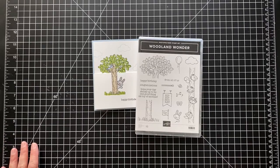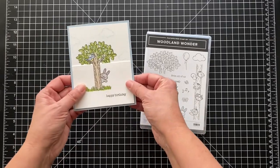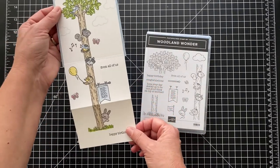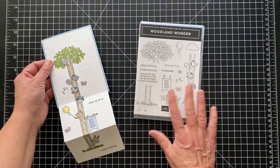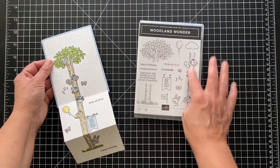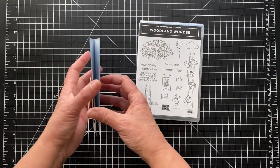Hey everyone, it's Patti from PS Paper Crafts. Thanks so much for joining me. Today I want to make this fun card — it's 'Happy Birthday from All of Us' — and I think it's really cute. I'm using the Woodland Wonder Tree, and there's a top, a middle, and a bottom with all kinds of fun characters.